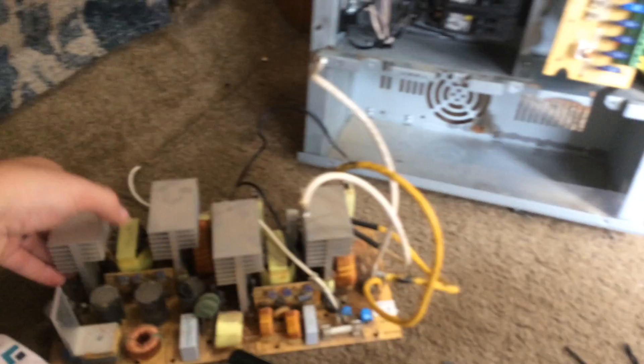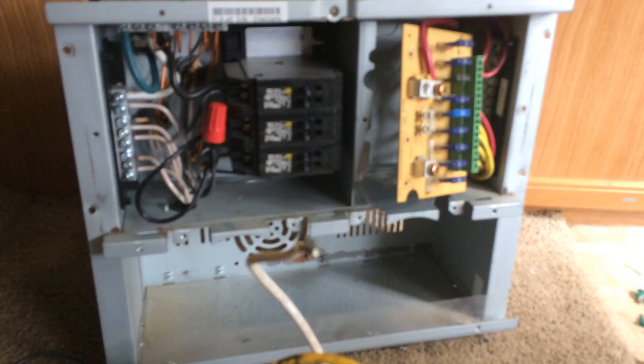Power converter is completely free of the unit. For anyone with an ELX 45 — I could not find this for the life of me on YouTube or anywhere — this seems to be a fairly common unit. As you can see, the converter is a flimsy, all-around open, junk-looking thing. I'll update when I get the new Intellipower charger from Progressive Dynamics, should be in a couple days.